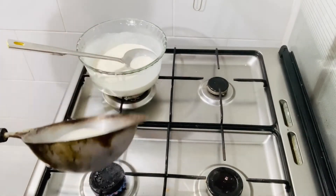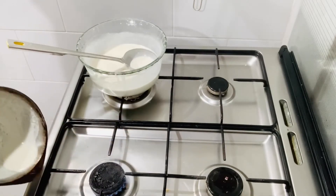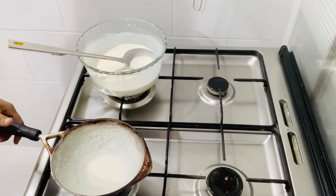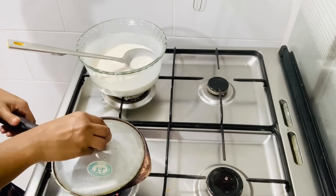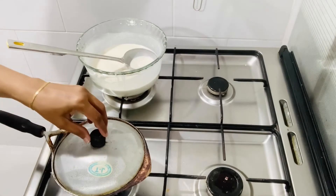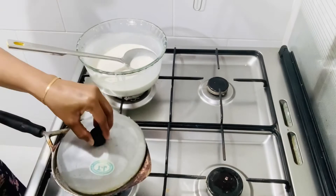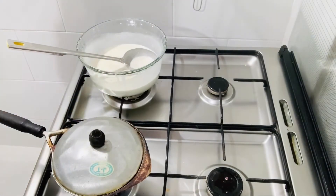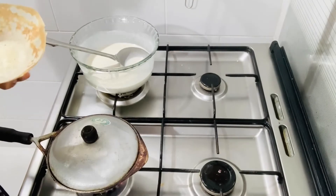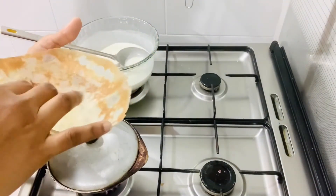I'll use it on the oven. I will use it to mix it. I will use a small amount of oil to make it easier. You can add the color to the onion.